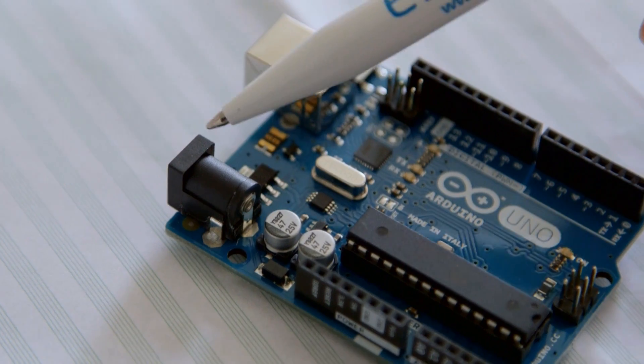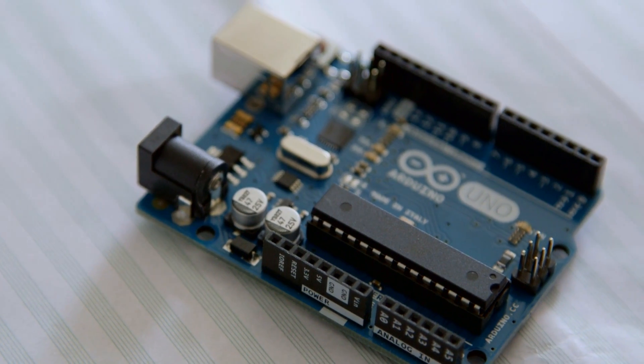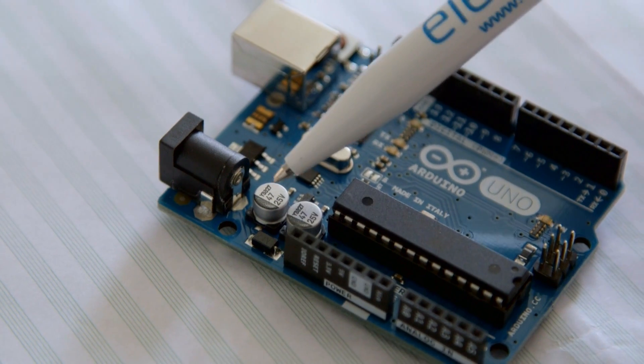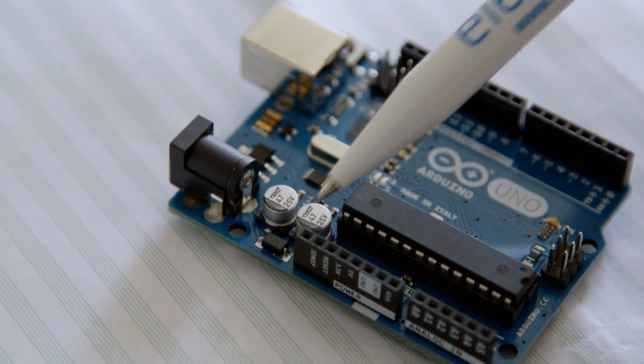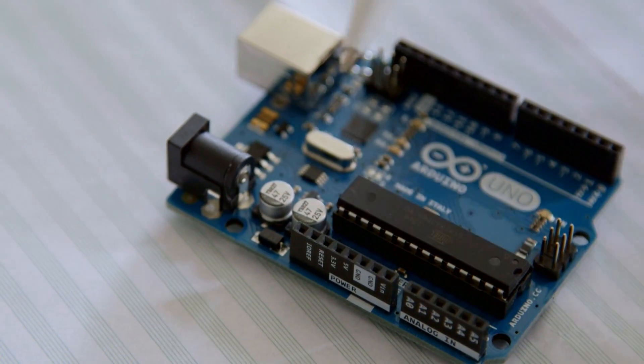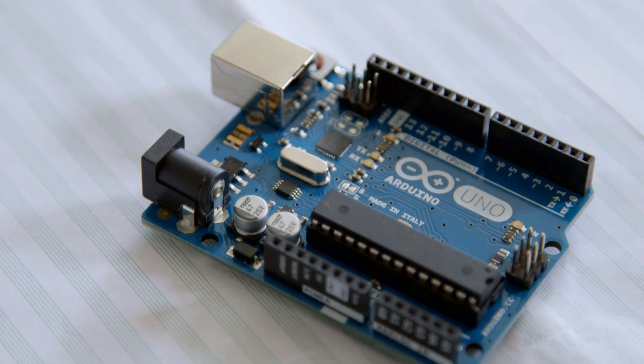There's a chip here called a regulator that turns your voltage input into the five volts that the Atmel chip needs. The rest of these are support components for the power: capacitors for smoothing, and a diode to protect you from wiring the power the wrong way around. The silver device in the middle is the oscillator, or clock, for the chip. Just like your desktop or laptop needs a clock — those run in the gigahertz range — this runs at 16 megahertz, so it's pretty slow by comparison.